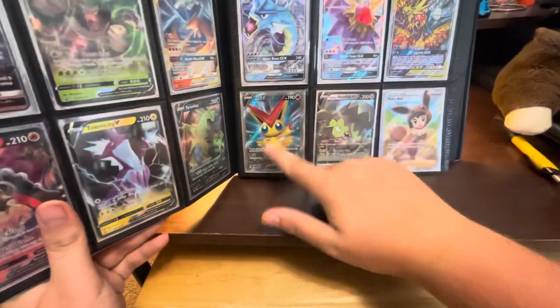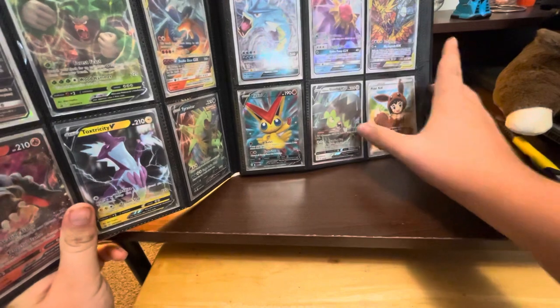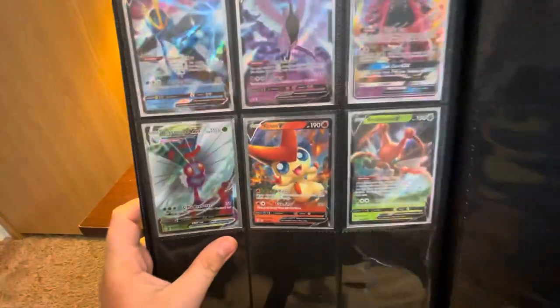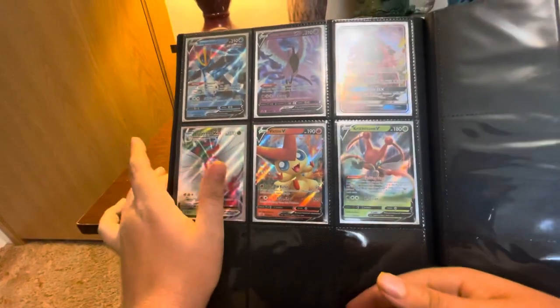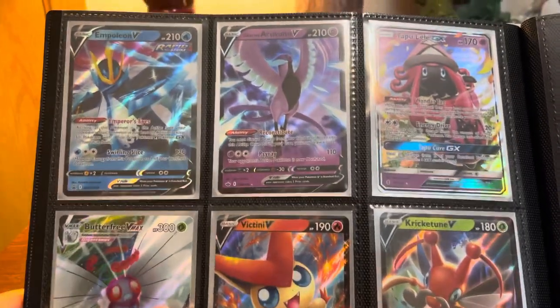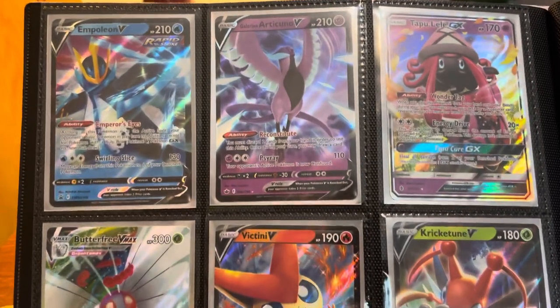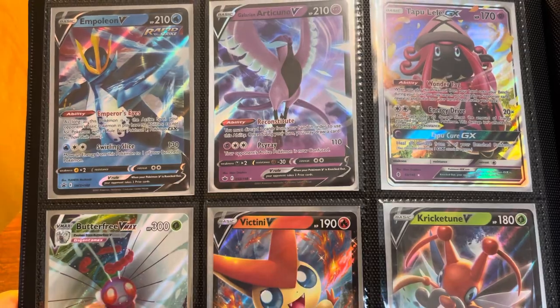This is probably where we left off — we have our full art Victini, Stun Fist V, our full art trainer Pokey Kid, and everything else on that page. The only things that have changed are what's on this page. We have that promo and Polteageist V, and the Galarian Articuno V, which was actually the only card I put on that page — and as you can see, it's a very pretty card.